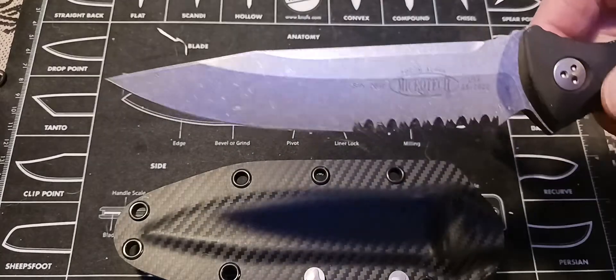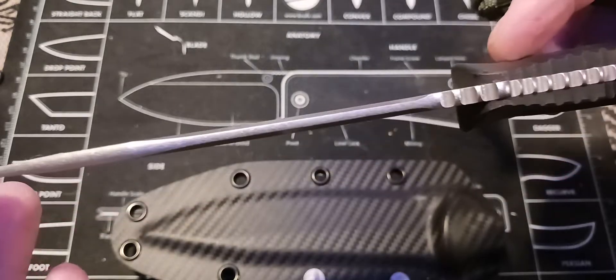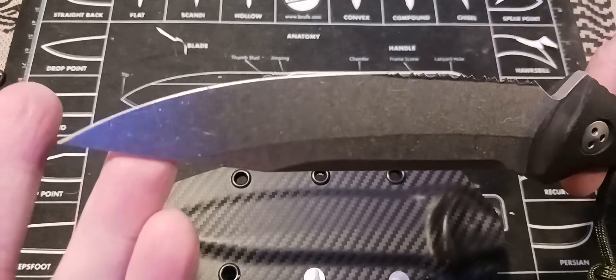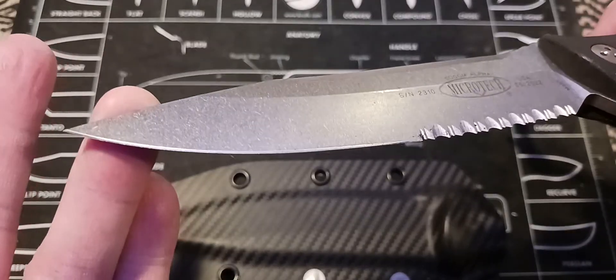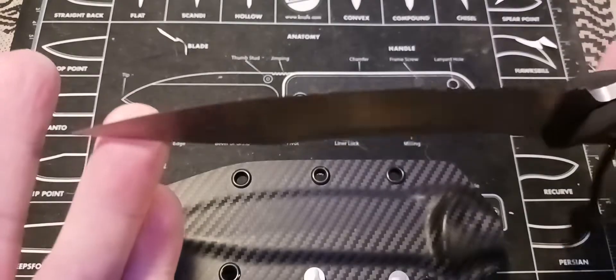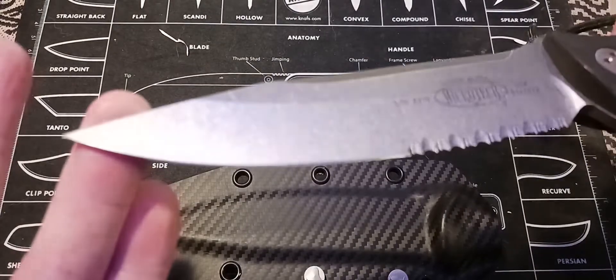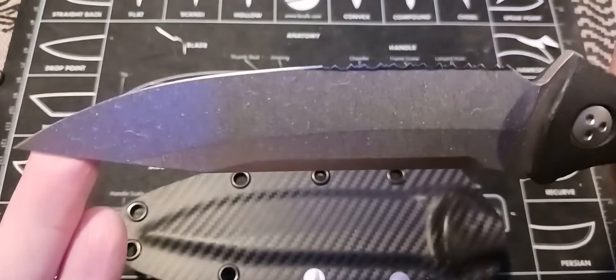I wanted a really good fixed blade and Microtech prices this at about $300. It's M390 steel — it's just a well-made knife. It came sharp; I didn't need much sharpening. It wasn't perfect but I didn't have to touch it that much — probably not even 10 swipes on each side. I like the serrated portion because I feel like that gives it a little more use.